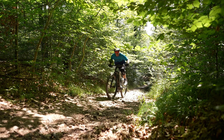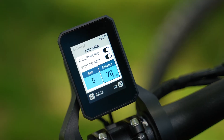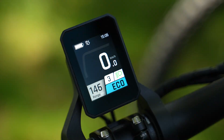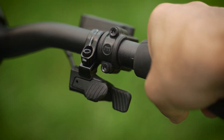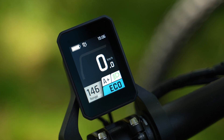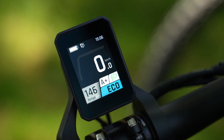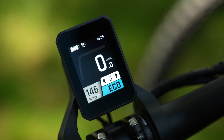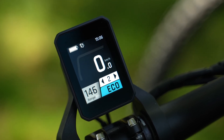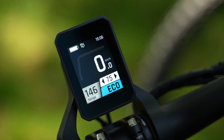When going uphill, AutoShift will shift directly into lower gears while you're pedaling. Press and hold the front trigger button for two seconds — the system now shows 'A+', meaning AutoShift Pro is activated. When you press a trigger button, it does an instant shift in both directions, and after the shift it shows the new target cadence.